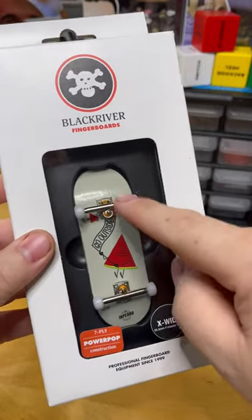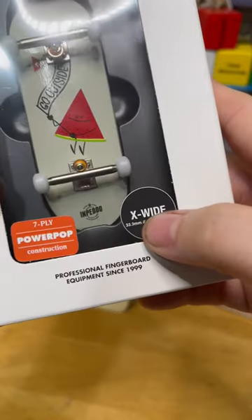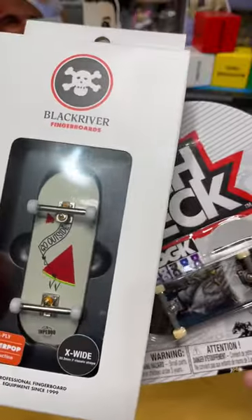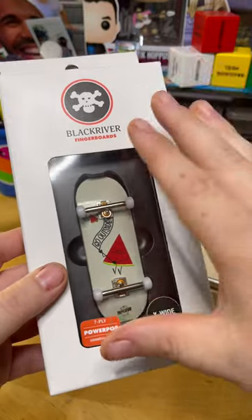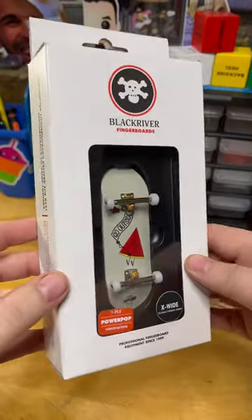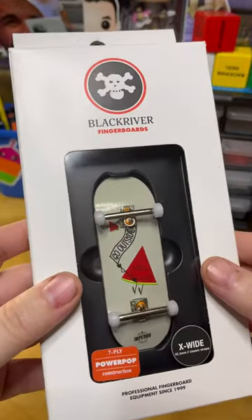Today we are unboxing a professional fingerboard from Black River. This is a seven-ply power pop construction, an extra wide 33.3 millimeter classic shape. It's no secret that the cost of a professional fingerboard versus a plastic fingerboard is drastically different — a professional fingerboard is going to range anywhere from $120 to about $160. This one retails for about $150 to $160.